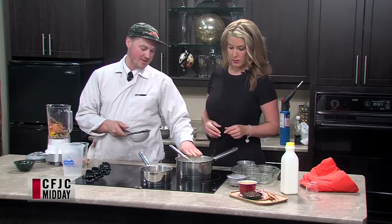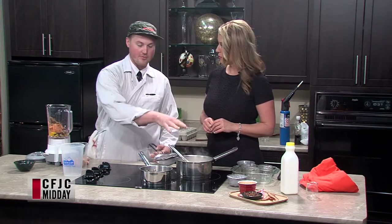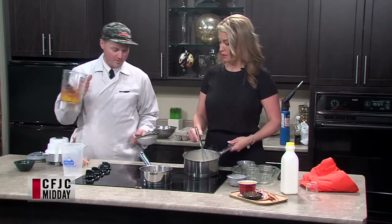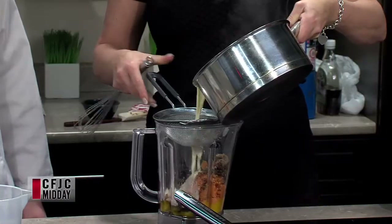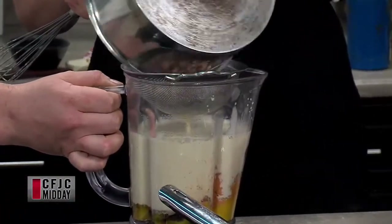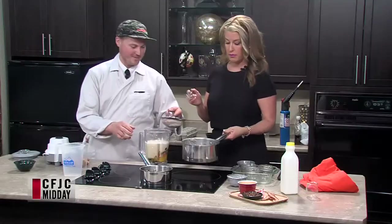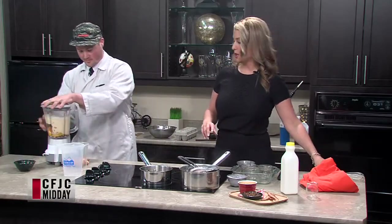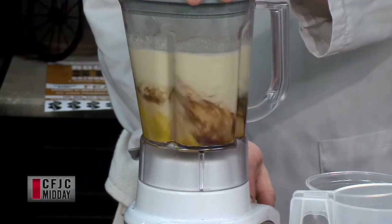Now we're going to strain out the bacon bits that are in this cream. We're doing it quickly, but if you wanted to, you could let this sit for an hour just to get that bacon flavor really absorbed into the cream. You're going to strain it right into there. Okay, that could have been bad, Brody — that almost went over. Should we take a break? We'll start blending this and then we can go to a break. Let's blend and hit the break — we're back in a couple minutes.